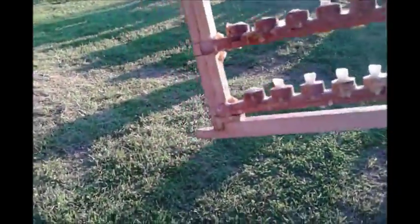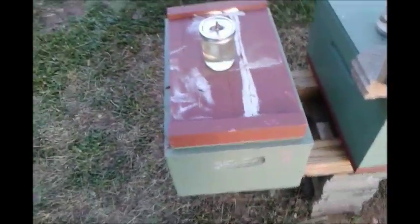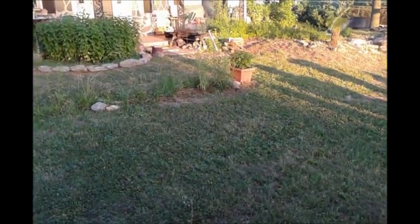All right, people — got these grafts done. They flattened out a bunch of the cells, so I kept the ones that were still nice and cupped and grafted into them. I'll stick these in here right quick and then cook a steak.